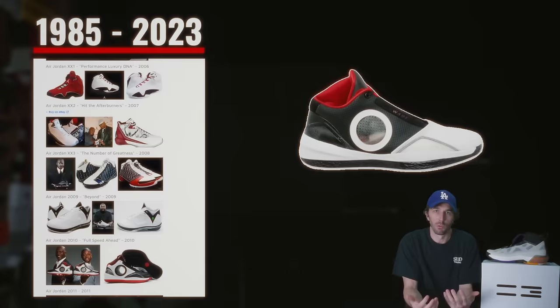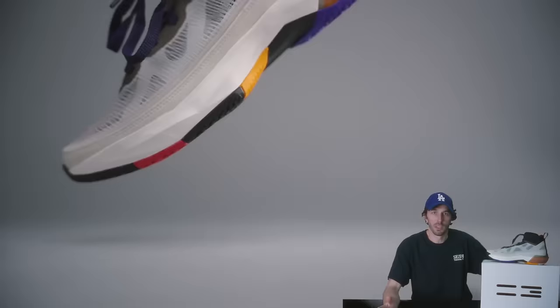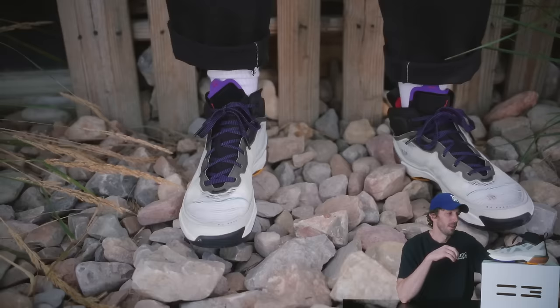Jordan has released a new shoe every single year since 1985, but they've really focused more recently on high-performance basketball shoes for the last 20 years or so. This Jordan 37 is the newest release and it's supposed to be faster, lighter, more breathable, and optimized for jumping. We're going to cut it in half and run it through all of our tests to figure out what's inside. Is it worth $185, or is it all just a gimmick?